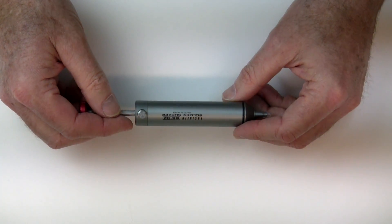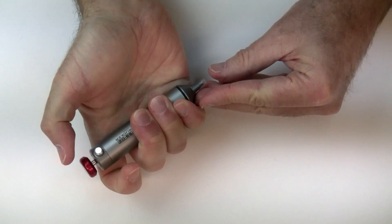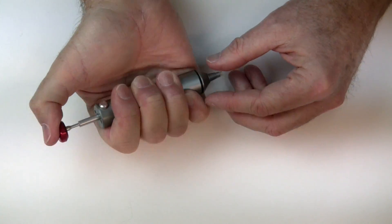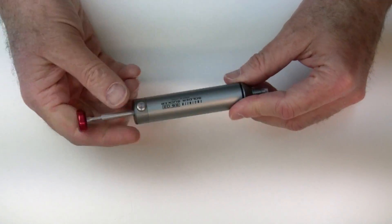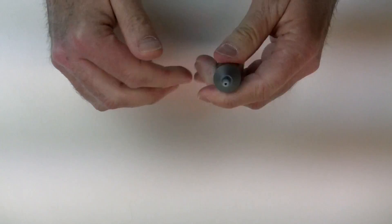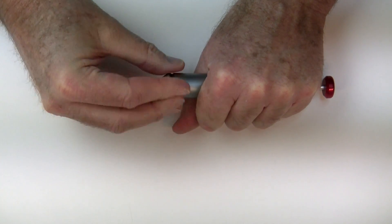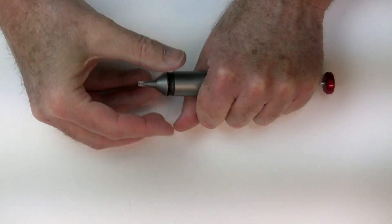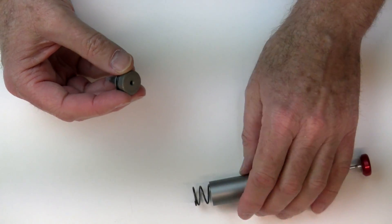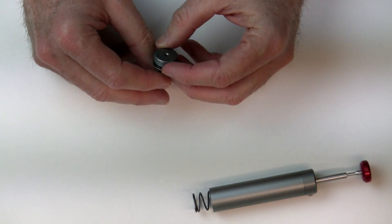The solder sucker itself is really nice. When you pop it, it's got really good suction — you can actually feel it on my thumb as I cycle it. The tubing on the end is replaceable as I mentioned. The solder tip itself is solid aluminum, just one piece, with a nice rubber O-ring.